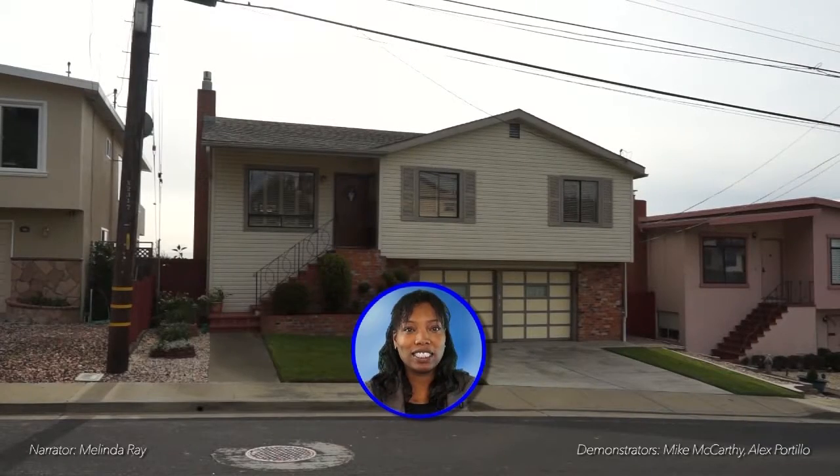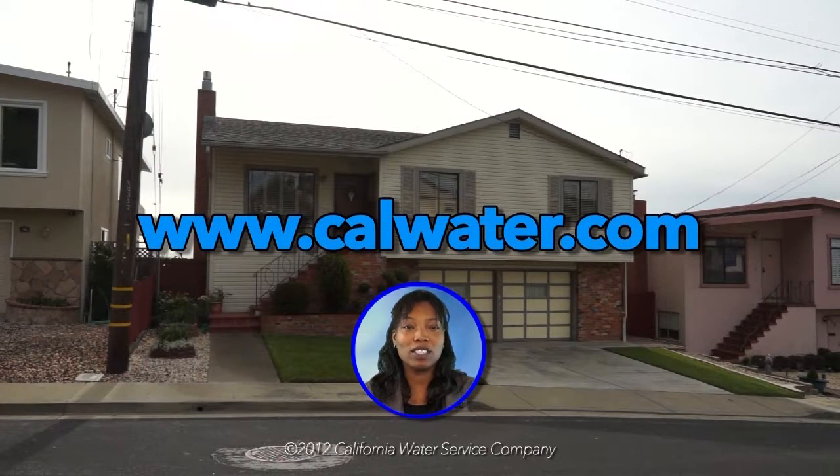If you need additional assistance or information, contact your local CalWater customer center or go to www.calwater.com.